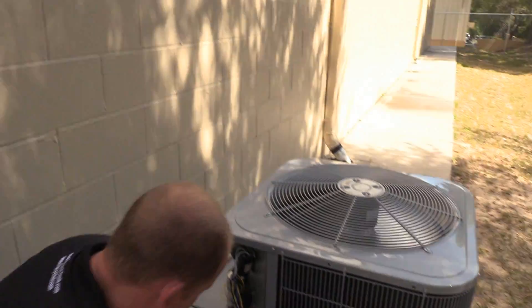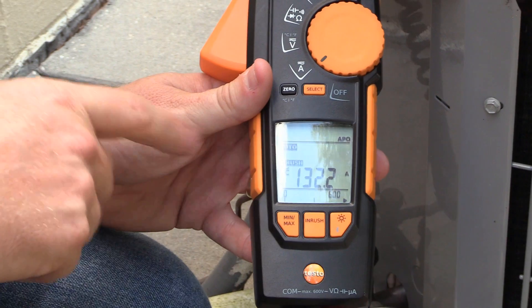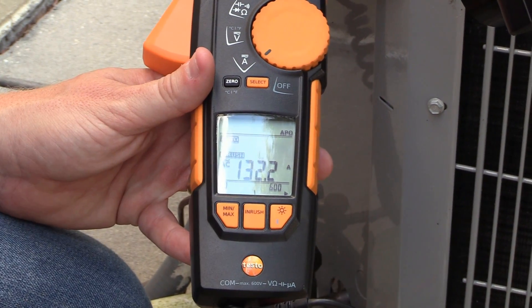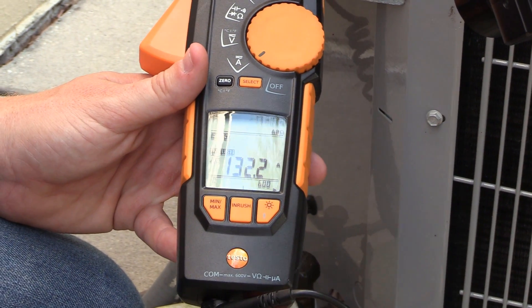All right, so we've got the disconnect pushed in. You can see our inrush amps are 132.2. So all I did is hit the inrush button, came back, and now my inrush reading was 132.2.